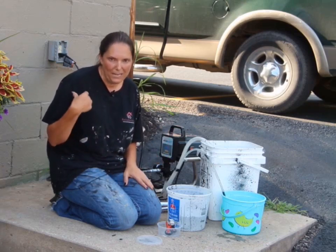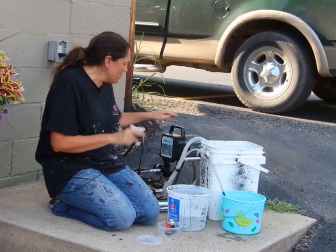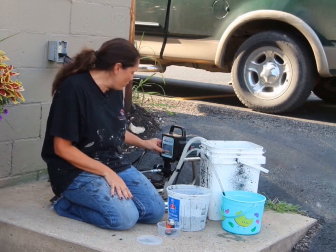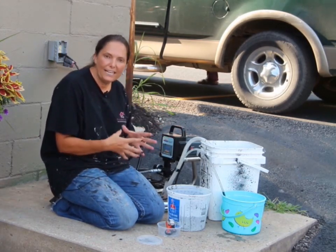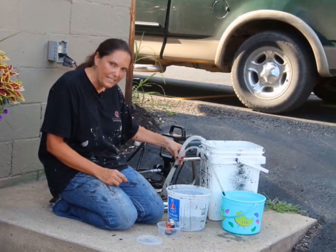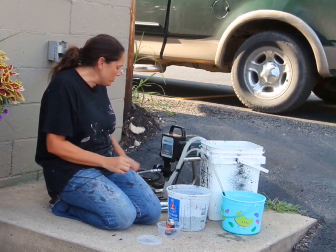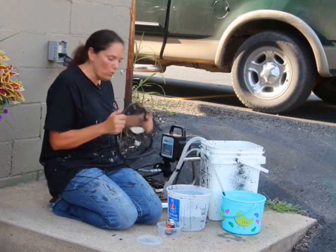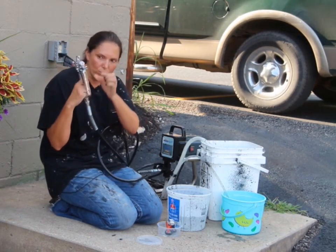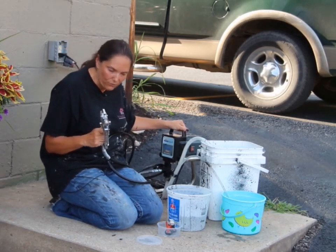I'm actually getting ready to paint my husband's building, so let me show you how to get it ready. We're using the HomeRight PowerFlow Pro 2800. It is super easy when you take it out of the box — it actually just has a couple of hoses to hook up. These hoses are already attached. You're going to have your power cord, which is an AC adapter, and then one long cord that hooks to your spray gun.